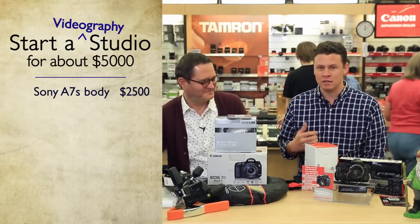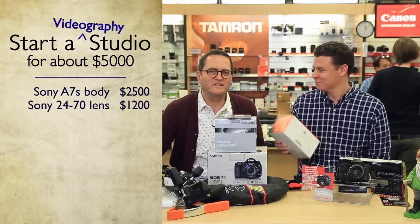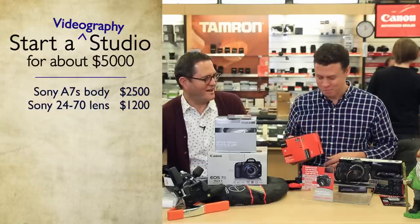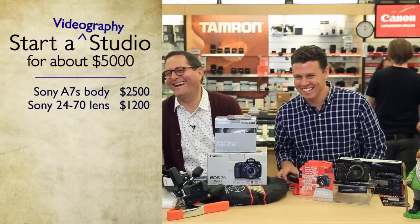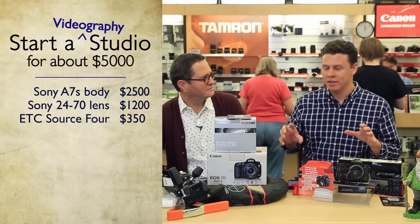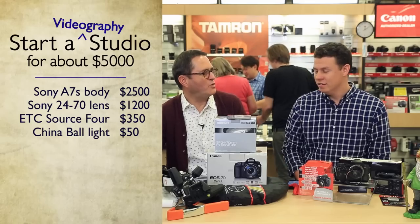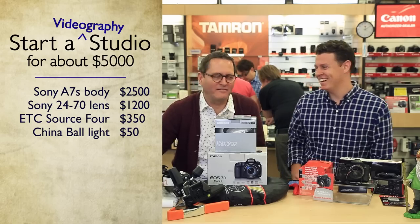The Sony A7S is awesome for video — we've talked about it many times. I paired it with the Sony 24-70mm lens. Camera and lens together are $3,700, so I blew the budget right away. But the great news is you barely need any light with this camera. I added two lights: my favorite, the Source Four — super versatile, we know why — and a $50 China ball. A China ball is a really smart, great look. You can use 100-watt bulbs or step up for more output.